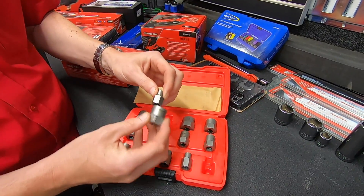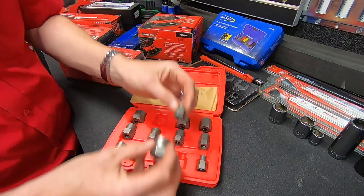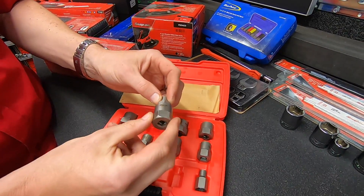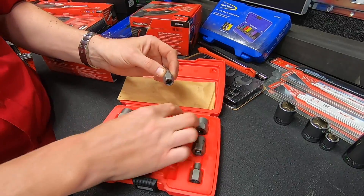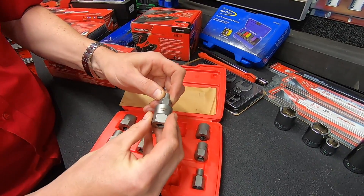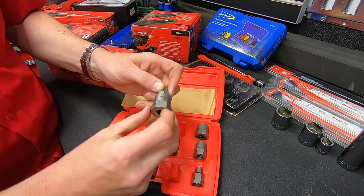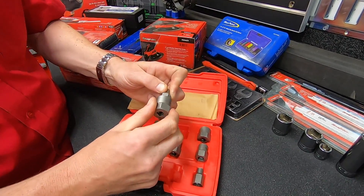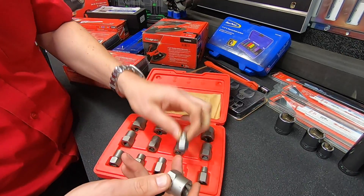If we take an example — if this fastener was damaged and this is what you were trying to undo, you would find the one that's the tightest fit. Put some pressure on it from behind as you undo it, press in, and this will pull itself onto the fastener and then pull it out and undo it.